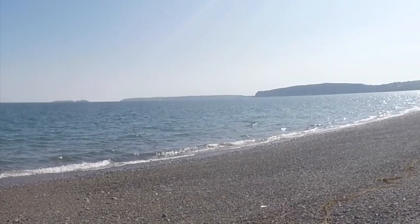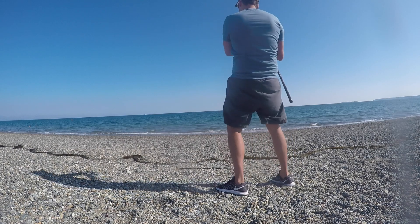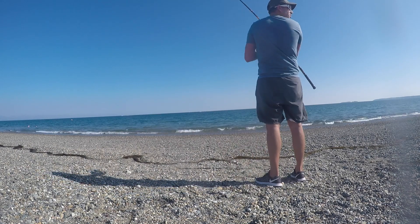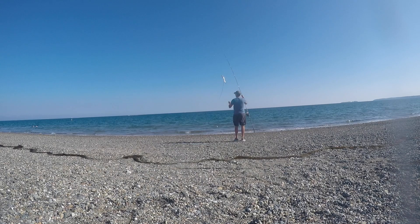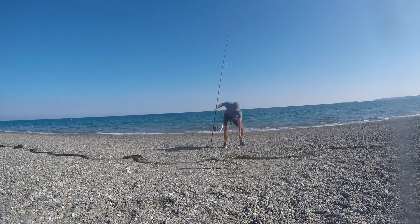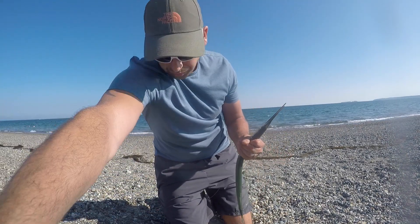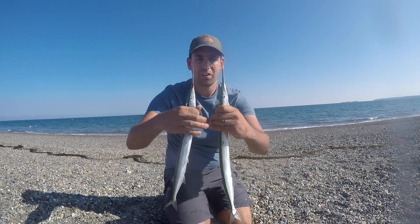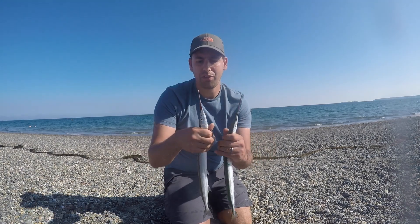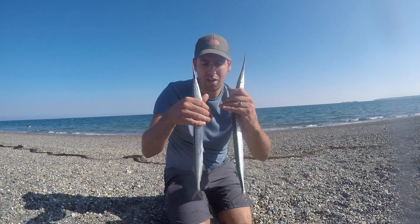See that island over there in the distance? There's a little building on top — that's Bear Grylls's house, he owns that whole island. How cool is that? Double header! Two garfish at once — perfect timing, because I was just about to bring the rod in and it just slammed over completely.